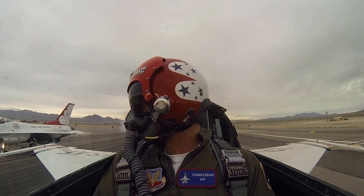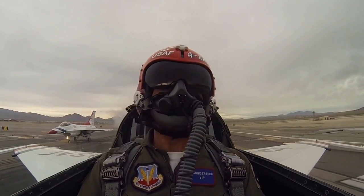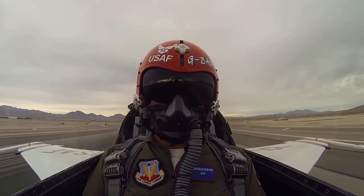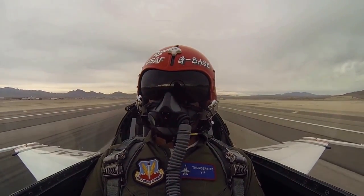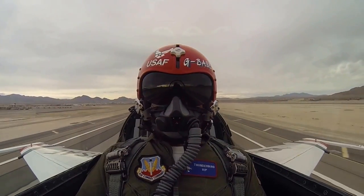Seven on the roll. Here we go, Jerry. Here comes the afterburner — should feel it right about there. Already at 100 knots. Lift off there. Get the gear coming up.